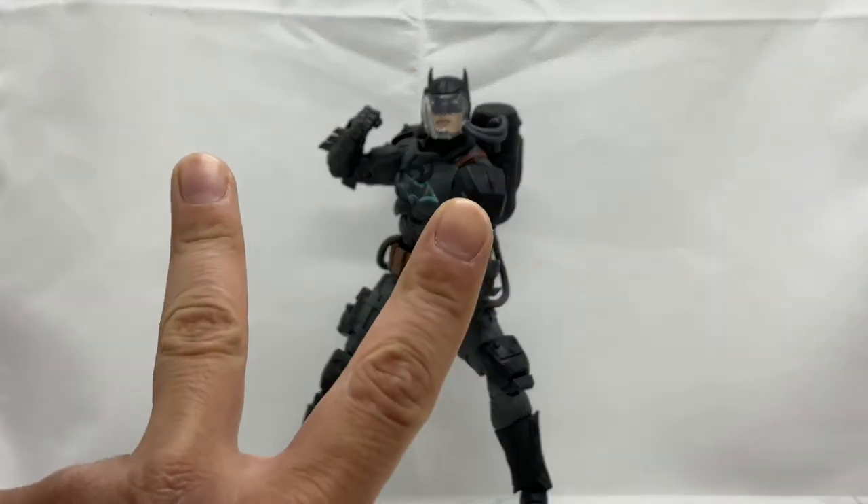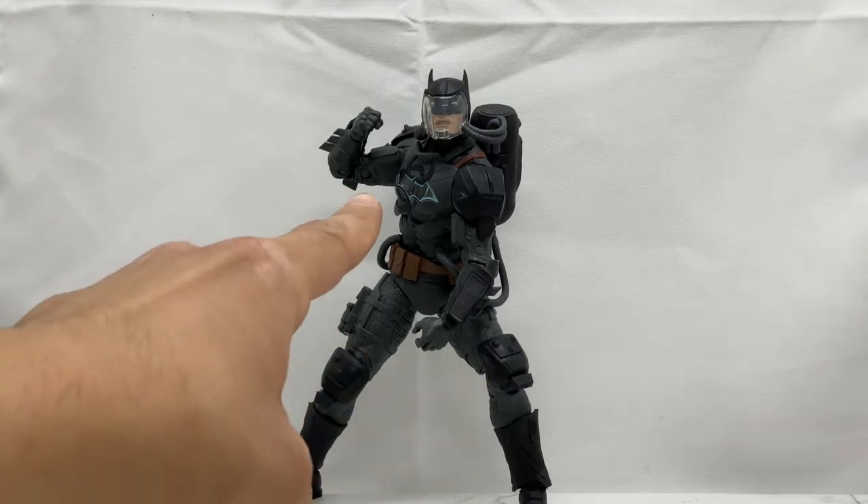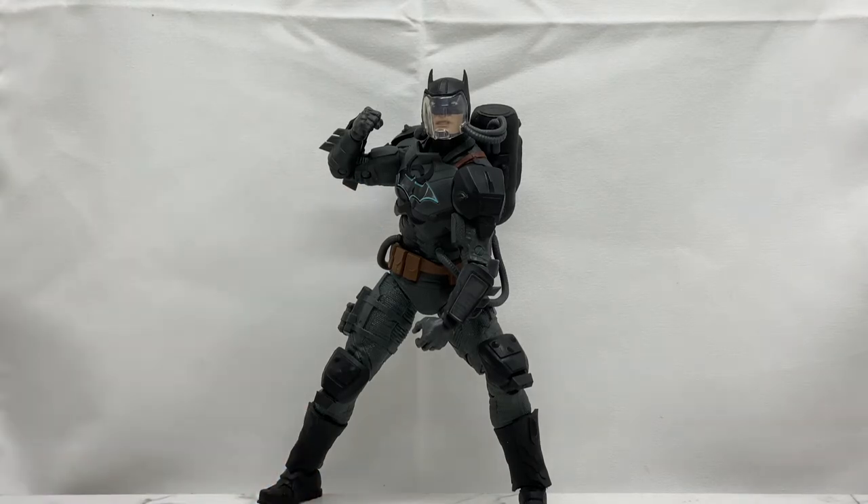There are two versions of this guy. This is the regular release, and there is a gold label Target exclusive in which the bat symbol right here in the middle actually lights up. Story time — I actually had him in my cart and pre-ordered him on Target, but I mistyped the numbers of my credit card in the app and it canceled my order. So I now have to hunt for him in store. Once I do get the light-up version, I will do a separate review and a comparison of the two.